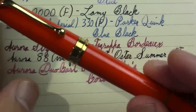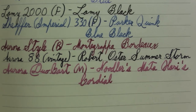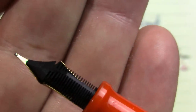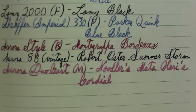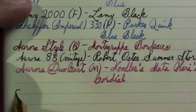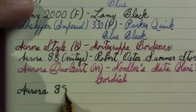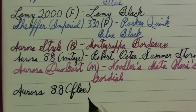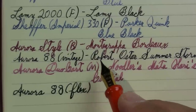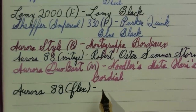Last but not least, my Aurora 88 in orange. I bought orange because I wanted the flex nib. As some people have recently pointed out, the flex may have something to do with how far the nib extends beyond the feed. I wouldn't mind owning a regular Aurora 88 to compare, but I have other pens I'd like more. For what it is, I like their flex nib — it doesn't snap back as quickly or give quite the dramatic line variation as the vintage one, but it does a good job and is pleasant to write with.